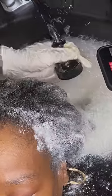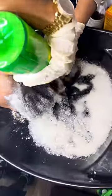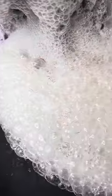Third step is we're going to add some lemon juice to the hair all over, making sure we get everything out of that. And once you're finished with that, we're going to rinse the hair thoroughly.